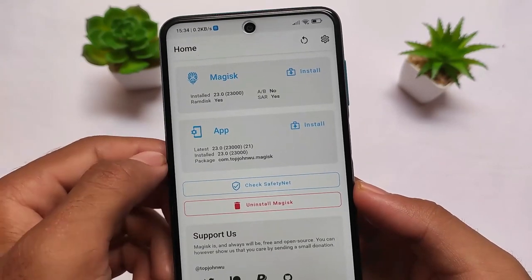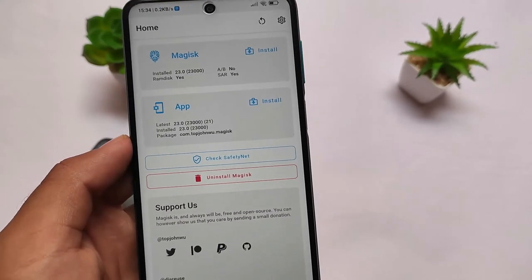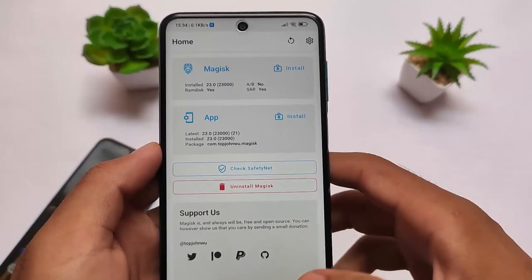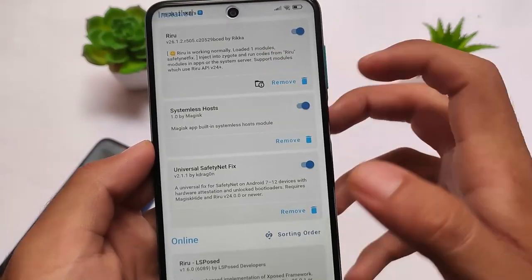I have installed this as a Magisk module. Of course it is only available as a Magisk module, so make sure you have the latest Magisk version installed. In my case I'm using Magisk 23, which is the latest version at the time of making this video. You also need to use the latest version — if you're using any other version I'm not sure if you'll have any issues.